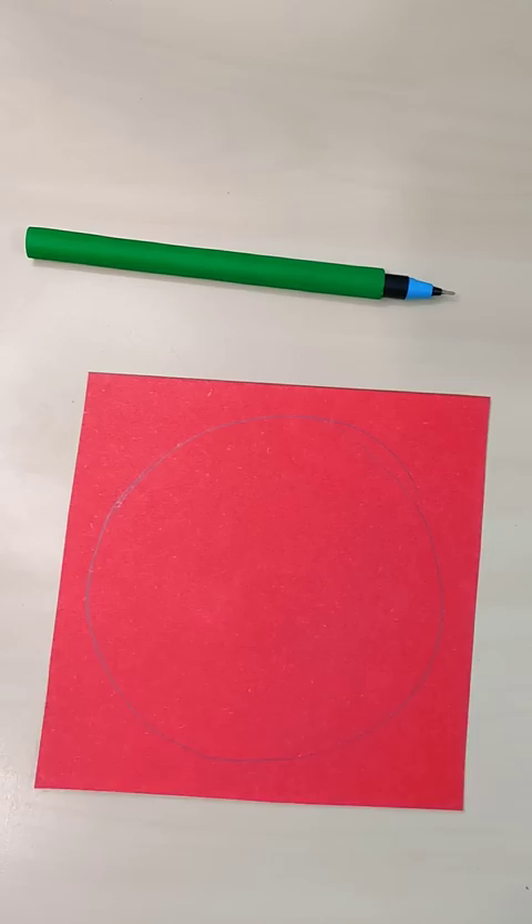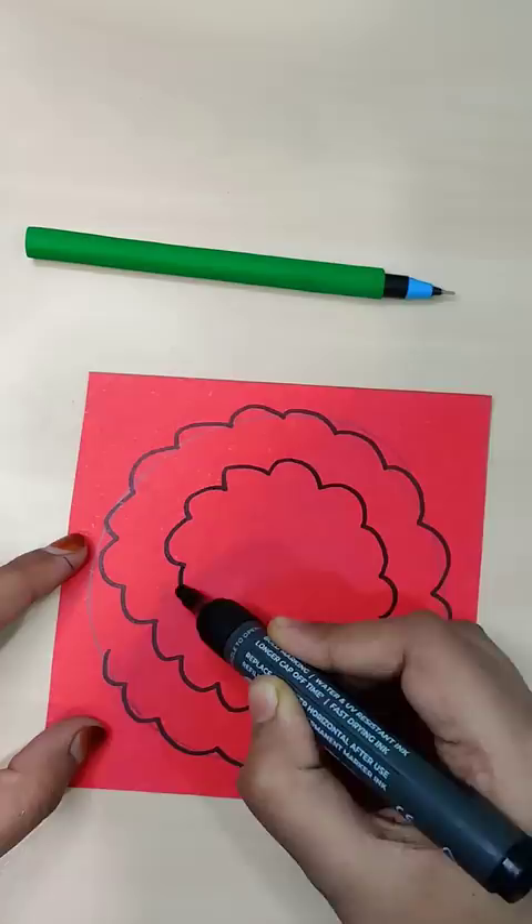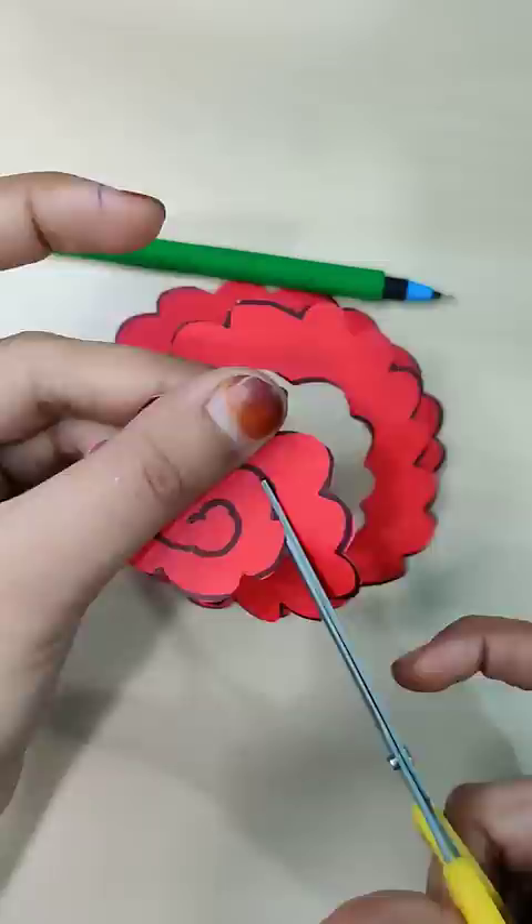Then we will take wool, which will be found in every house, and start the pom-pom process. I have done a total of 40 rounds. After that, we will cut the wool off the sides, and place the ends around the pen and tie it round and round.